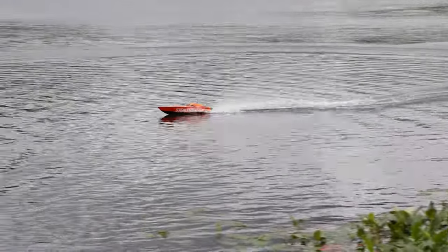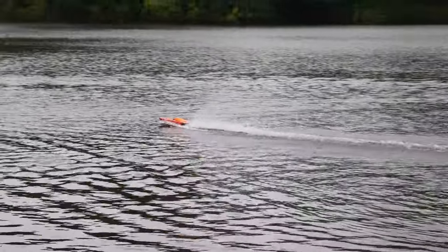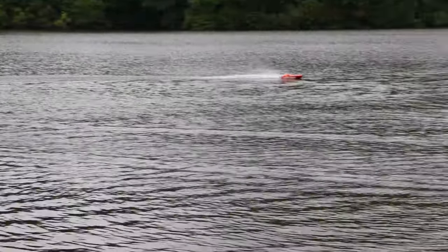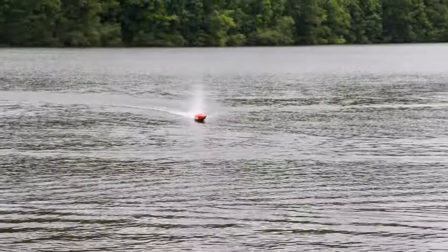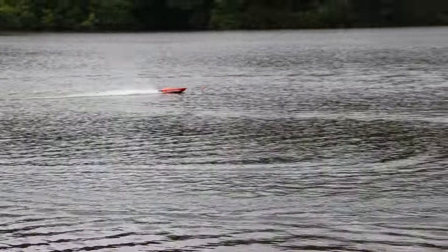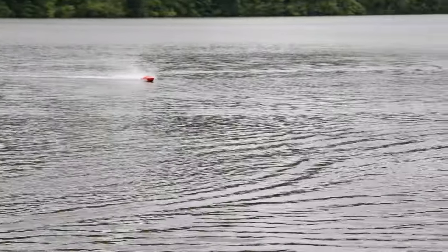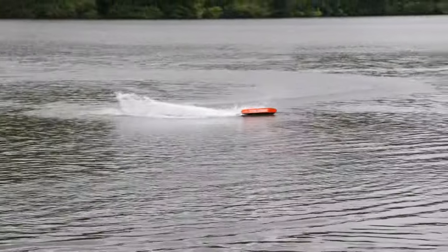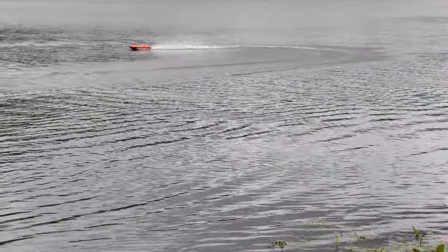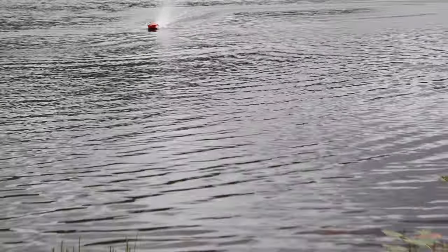We started off trying to do the self-righting test at the very beginning just to see — it didn't say it had it, so I assumed it didn't. I think you could get lucky and it might rock over, but it doesn't advertise self-righting. We had the boat upside down and we've been running it for a good bit of time now, so I'm ready to bring this in and do the water test.